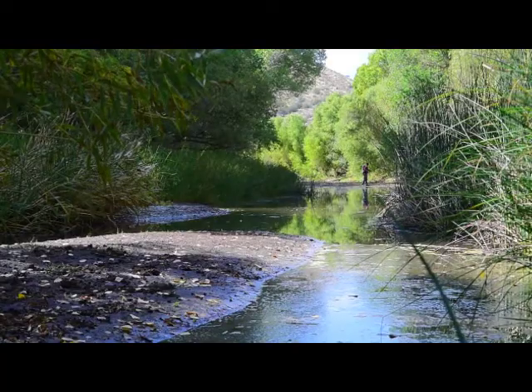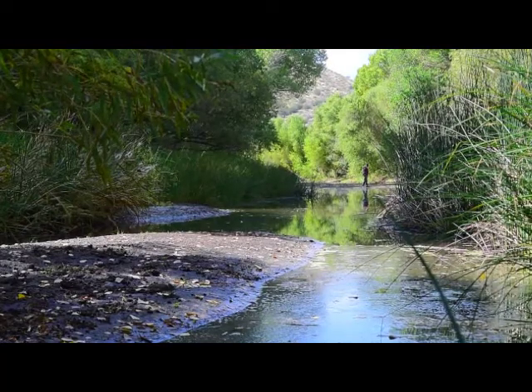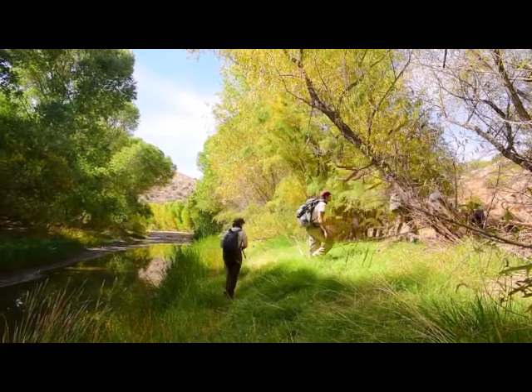It's an important bird area. People need to know that these places are being used by wildlife. We're out here with BLM Field School conducting fish monitoring.